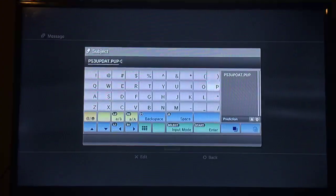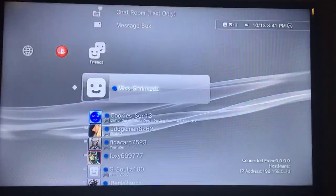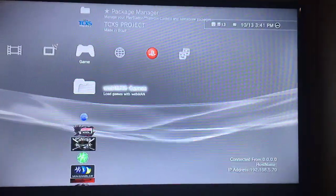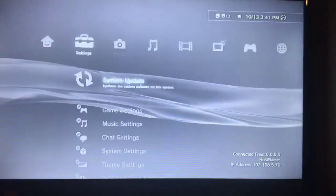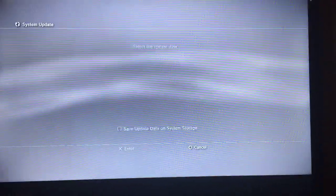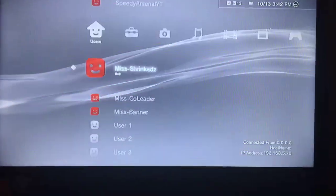After you rename it, eject your USB and put it in the right slot of your PS3. Then go to System Update, select Update via Storage Media, and it should detect the update. Click it and update.